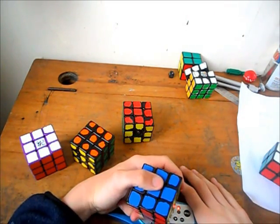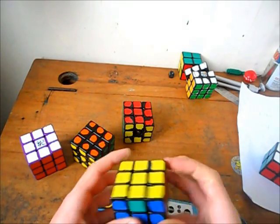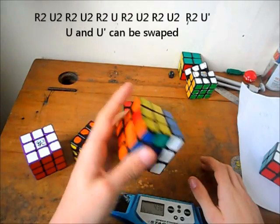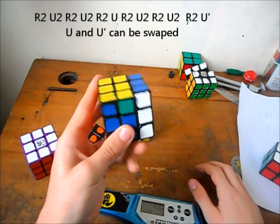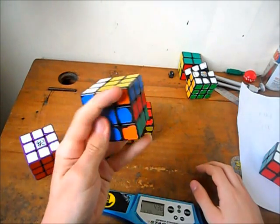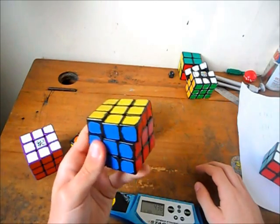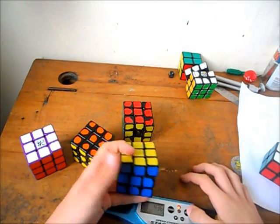Now we'll move on to the one-handed algs I use. First of all, the H perm — I use the standard one with R2s and U2s. So there's R2, U2, R2, U2, R2, U, R2, U2, R2, U2, R2, U2, R2, U2, U-prime. Either way, I know I called those out wrong.